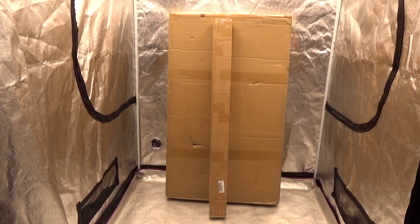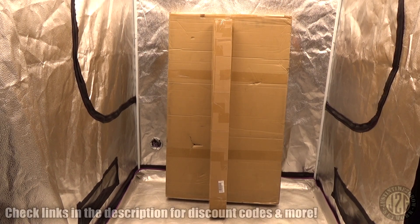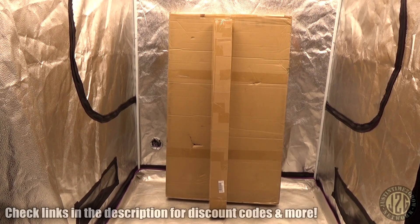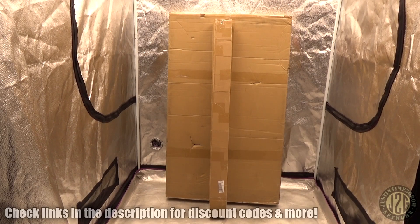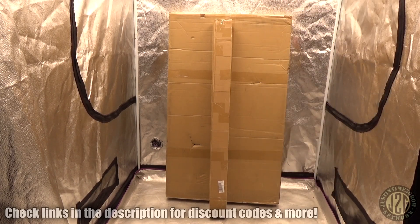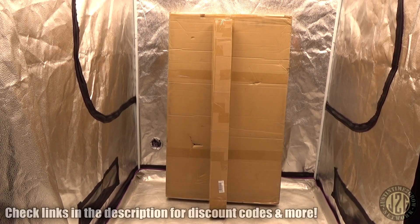Hey guys, Justin here coming at you from the 4x4 test tent with another unboxing video. Took about a month off for my birthday, had a little bit of fun — now we are back at it. I am behind on reviews so I really need to kick it into high gear. We're going to start today with a company I've reviewed before. This is from Sayhon and it's going to be a big bar folding 4x4 light, and there's an additional box there which is some add-on bars, which I've been begging people to make.